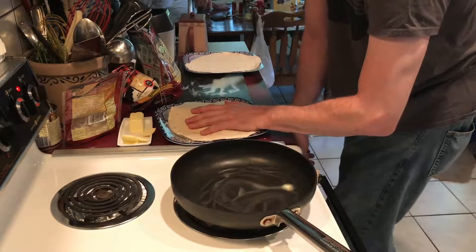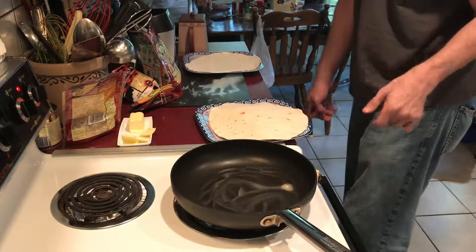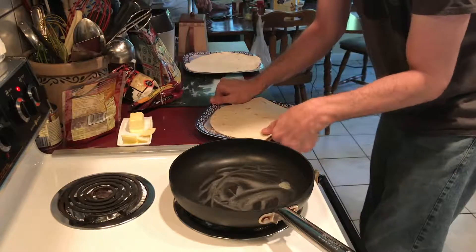And then, turn on the medium heat — straight up medium — and add a pat of butter.